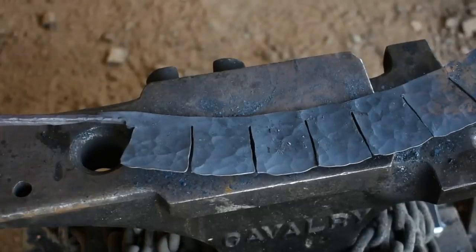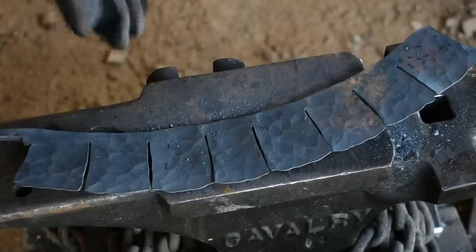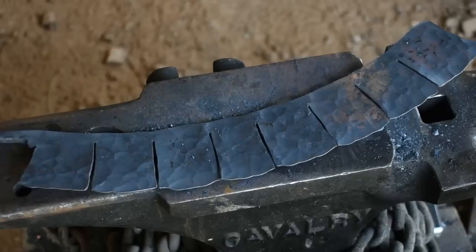All right, at this point we have our stem forged out and we have our panels forged out. I'm going to put this back in the forge and begin texturing these with a cross pin hammer, and then we'll be almost ready to start rolling this rose up.